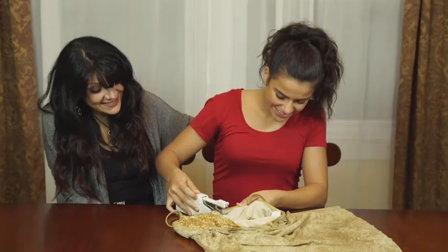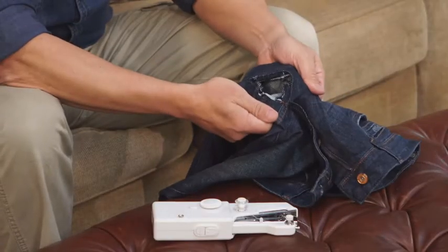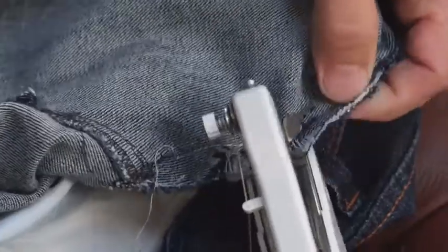Whether you're just a beginner, a master seamstress, or just need something handy for those quick fixes, Magic Stitch is the perfect household tool for you.